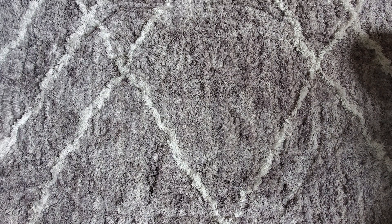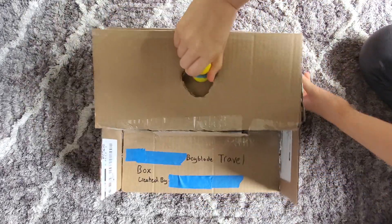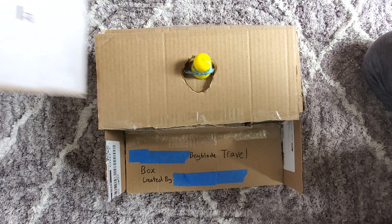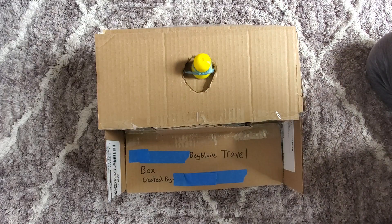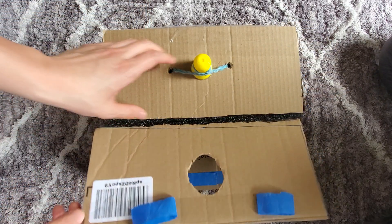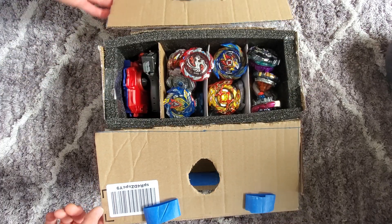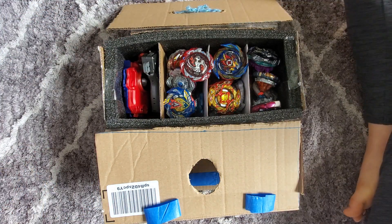So my sister and I decided to come up with a solution, and our solution was making a beyblade box. Over here is my sister's and over here is mine. We've censored our names, but basically we took cardboard and some foam and created our own beyblade boxes.